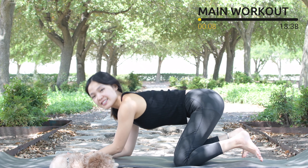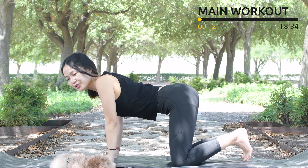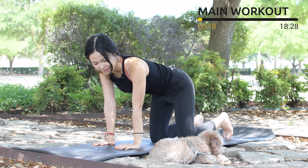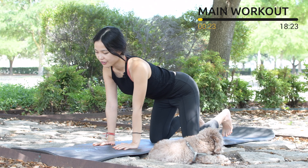Bring your forearms down to the mat if it's easier for your wrists. Otherwise, just lengthen your arms, put your shoulders far away from your ears, and pull the belly button in. Hips on top of your knees and shoulders on top of your wrists or your elbows if you bring your forearms down.